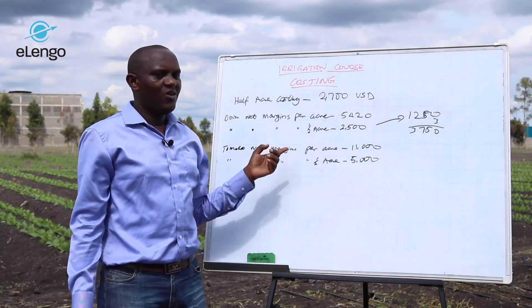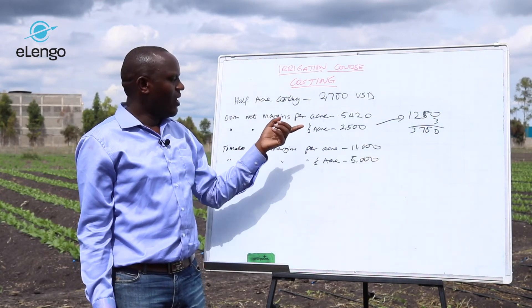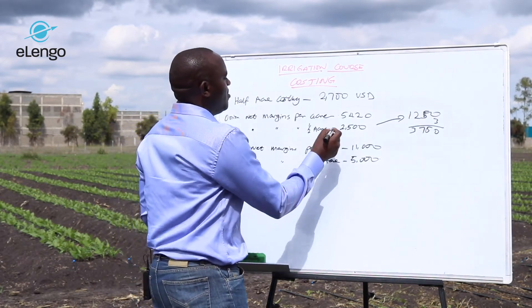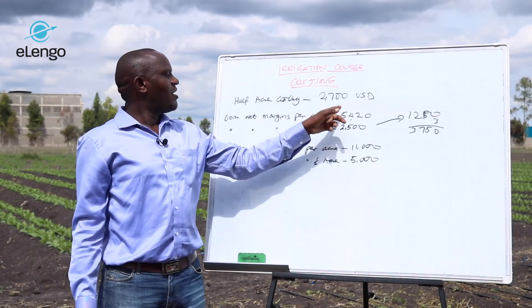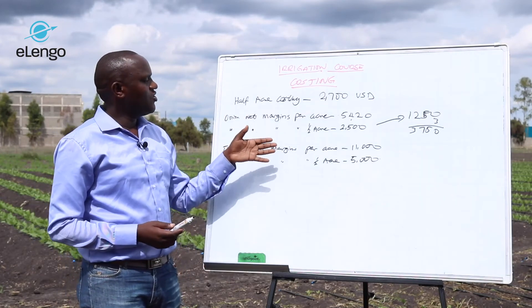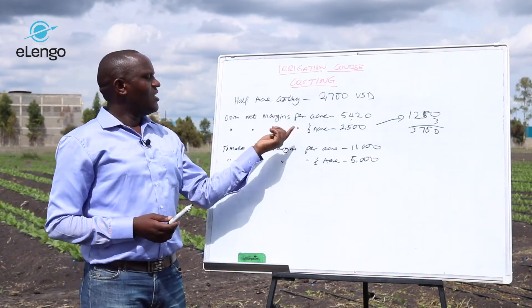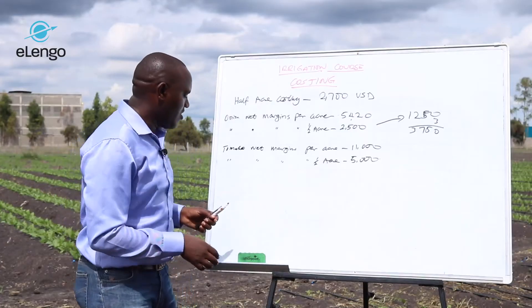When you plant onions on one acre, it will cover the irrigation cost within the first season. For half an acre, it will cover within two seasons. For one acre, it covers the same season — just one crop and you have covered.